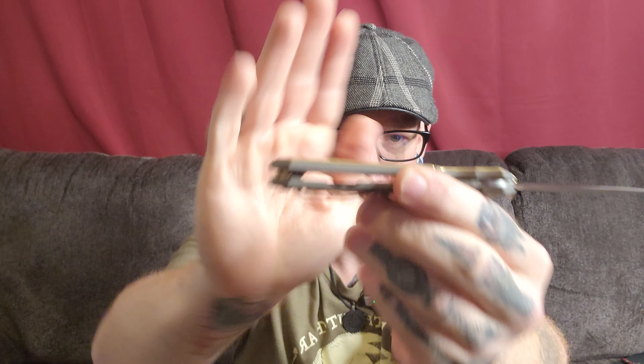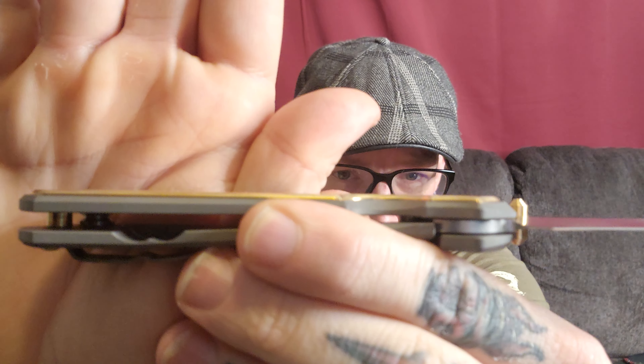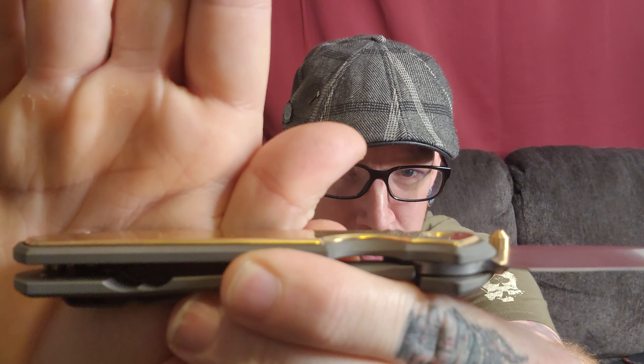It also adds that extra heft to the handle that I love. This is a little thicker than a regular run — it's a pretty small difference, but a little bit thicker, so it protrudes off the scales a little more, giving it a nice substantial feel in hand, which for my size of hands is always welcome.